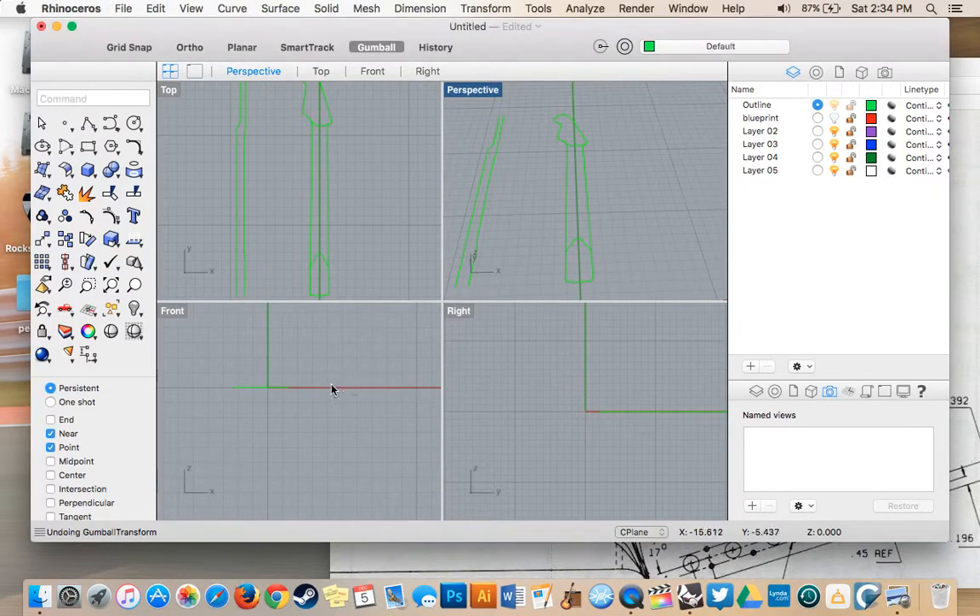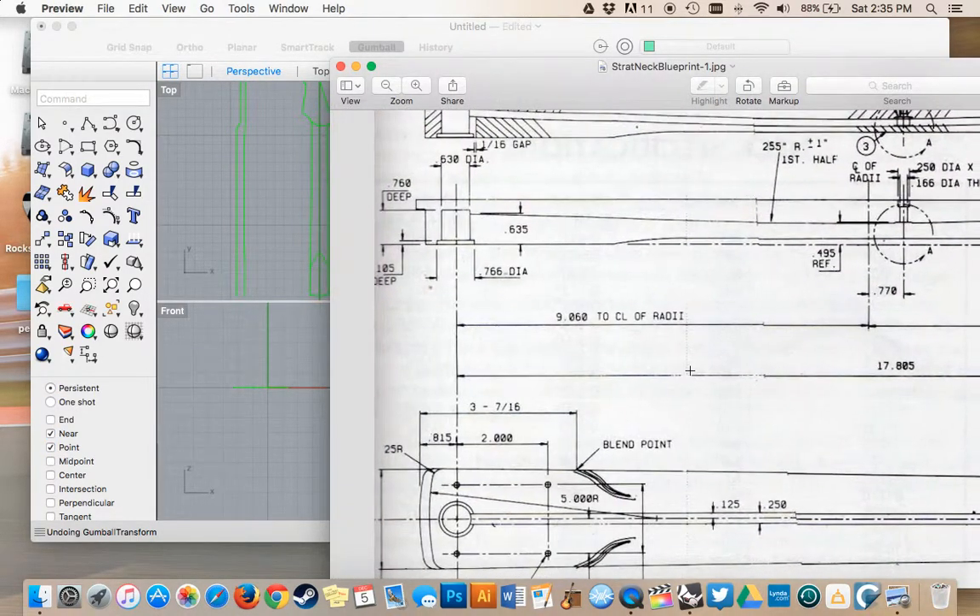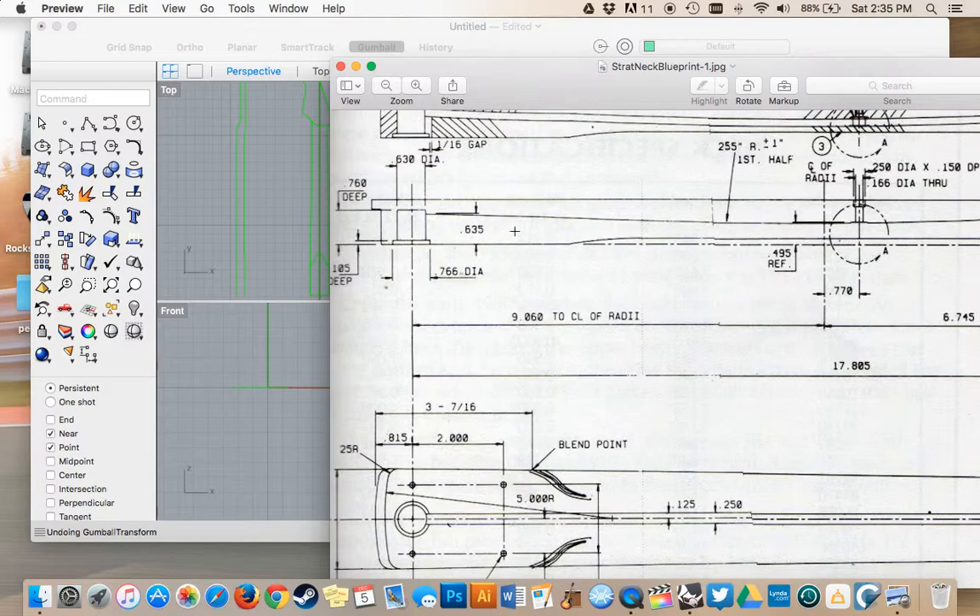Welcome to part three of our video tutorial on creating the Strat neck. In this video we're going to go over moving some of our curves down to the correct depths according to blueprints, and we're going to do a few adjustments on the curved piece of the neck using our lines that we drew. The first thing I'm going to do is move our bottom piece that we traced down to the right depth.